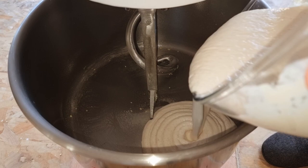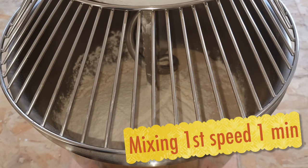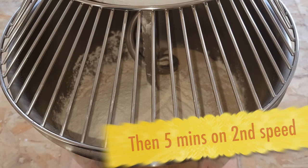Add in the liquid, then add in the flour. If you've got a three-speed machine, you'll need to mix it for one minute to start with. Then mix it for five minutes, and test the dough to see if it's okay.